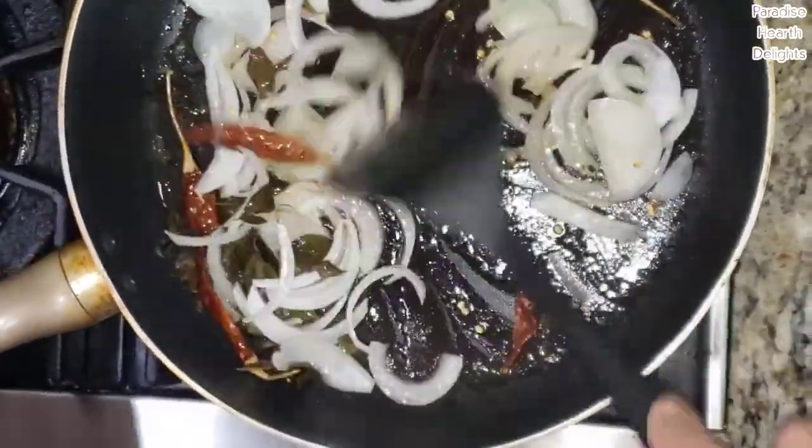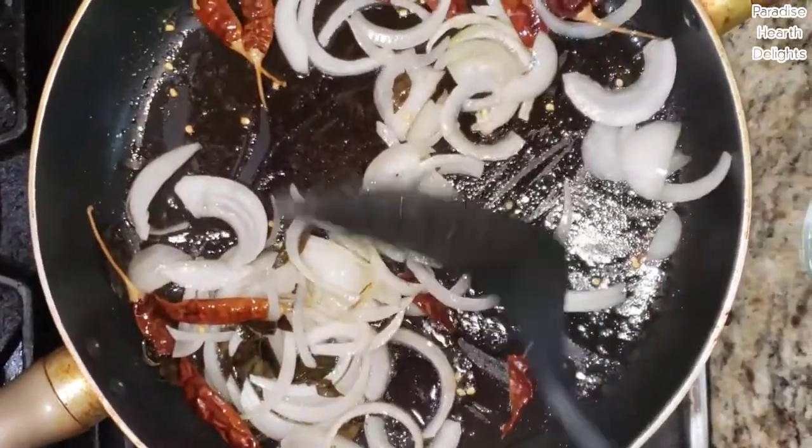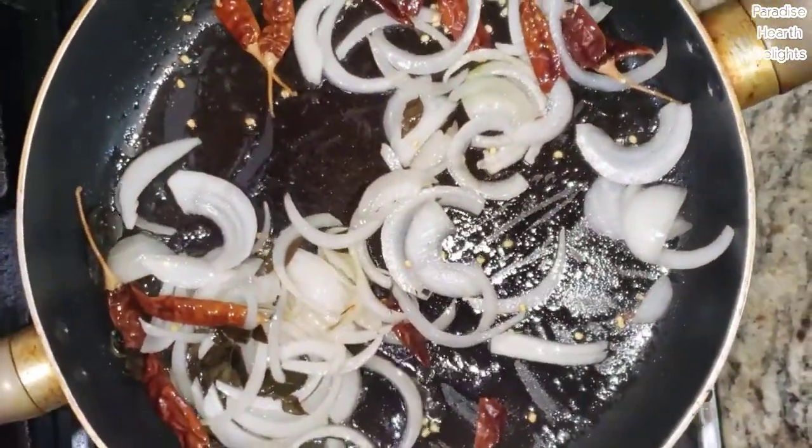I'm going to continue sautéing this till the onions are nice and brown and I've completely cooked through the chilies and onions.